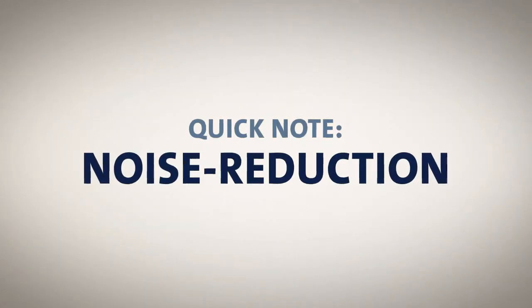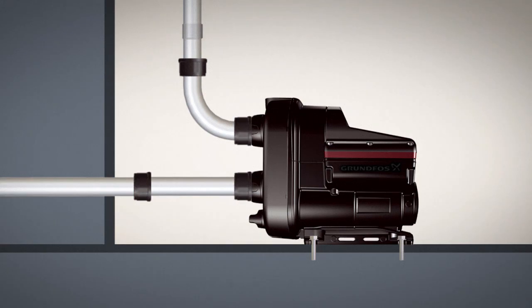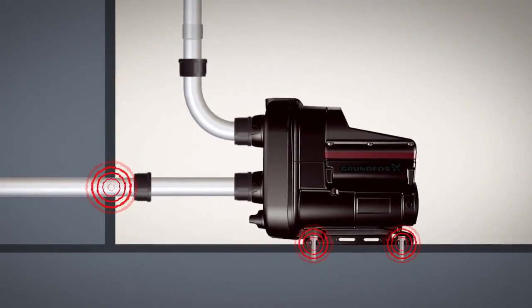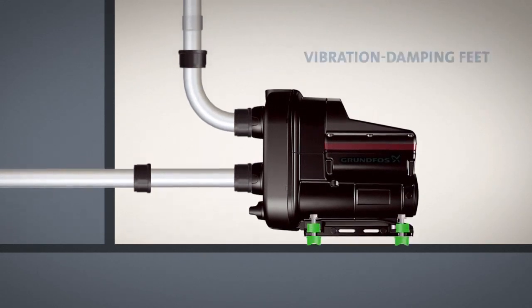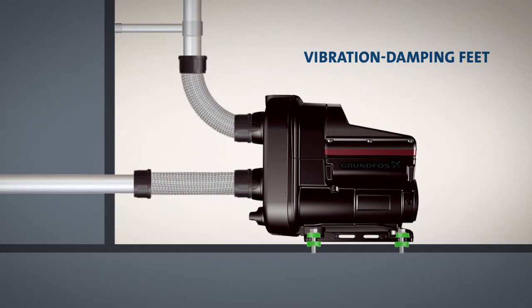A quick note on noise reduction: Scala 2 is one of the most silent boosters in its class, but all pumps vibrate and vibrations can be transferred to floors, walls, and pipes, creating noise if not installed correctly. To avoid this, we recommend placing vibration damping feet underneath the booster and fixating all rigid pipes, then connecting the pump to the rigid piping using flexible hoses.